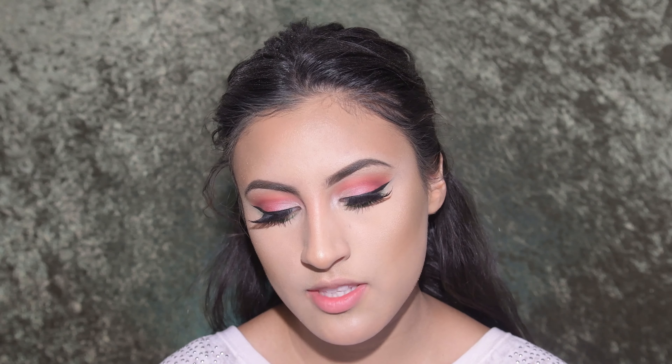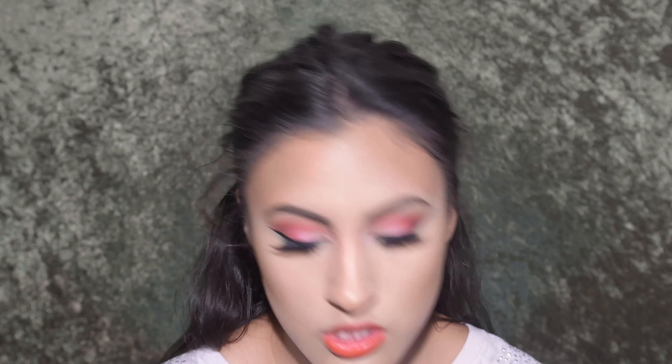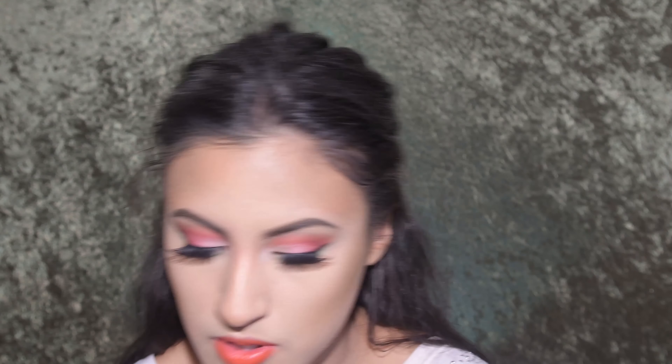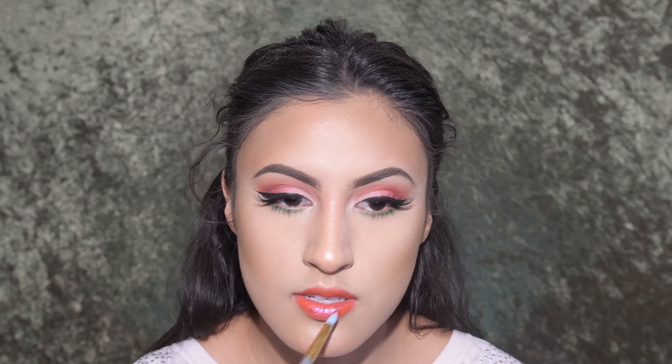Now moving on to eyeliner. I like to use the NYX Matte Liquid Eyeliner. You want to make sure your eyebrow and your wing match up — just imagine they keep going infinitely and wherever they would naturally meet is the angle for your wing. From there, connect it toward the middle point of your eye and then fill in the rest.